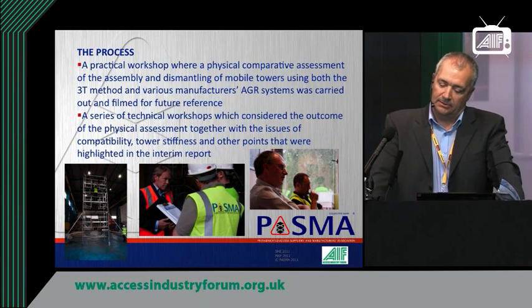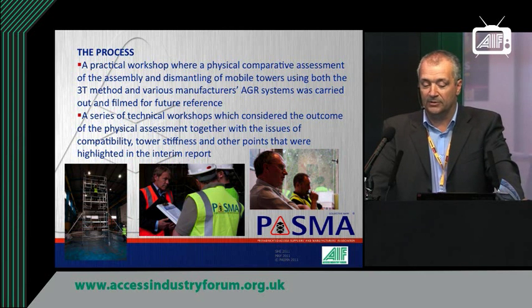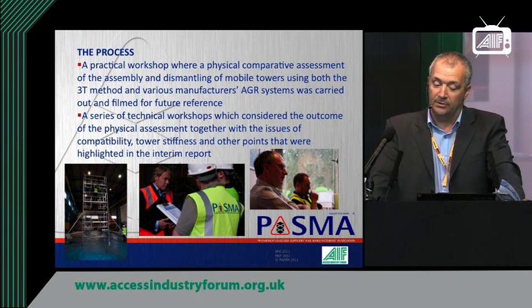We carried out practical workshops where there was a physical assessment of the processes of assembly and dismantling using both 3T and advanced guardrail, and we filmed all of these for future reference. In a series of technical workshops, we considered the outcome of the physical assessment, looking at things such as compatibility — i.e. the constructing of towers made from different components — tower stiffness, the rigidity of the tower, and other points highlighted in the interim report.